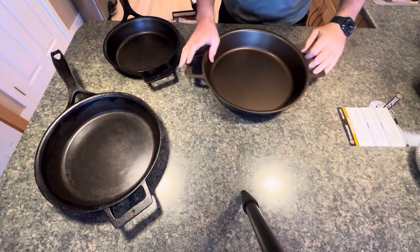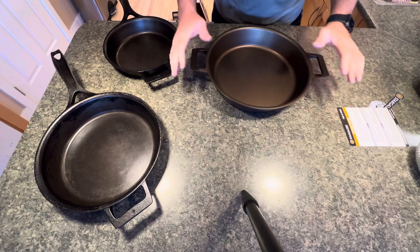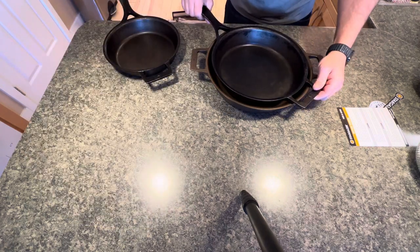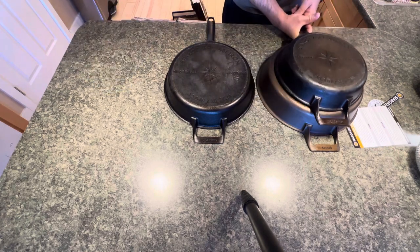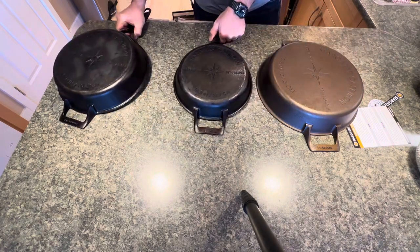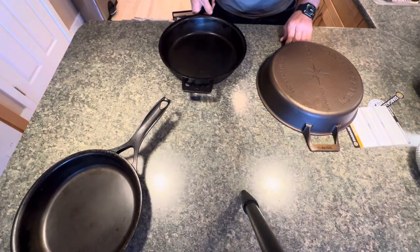I'll obviously wash this, dry it properly, and then season it. I'm planning to do some chicken thighs in it — I love doing chicken thighs and potatoes. Now for a little comparison: this is the 12 inch skeleton, and you can see how easily it fits inside. There's the 12 inch, and then the 10.5 inch — this 13.5 just dwarfs them both.